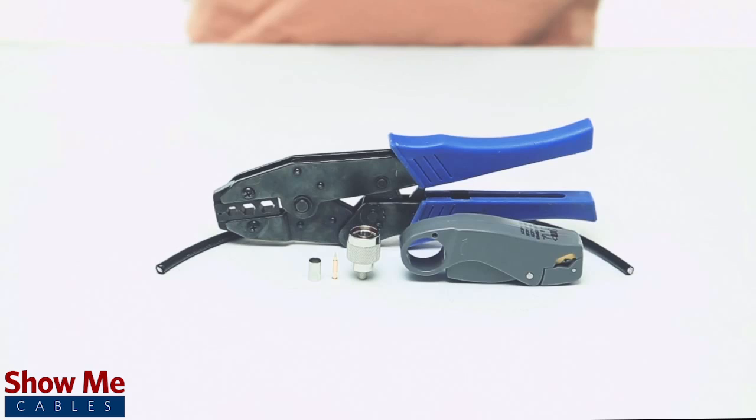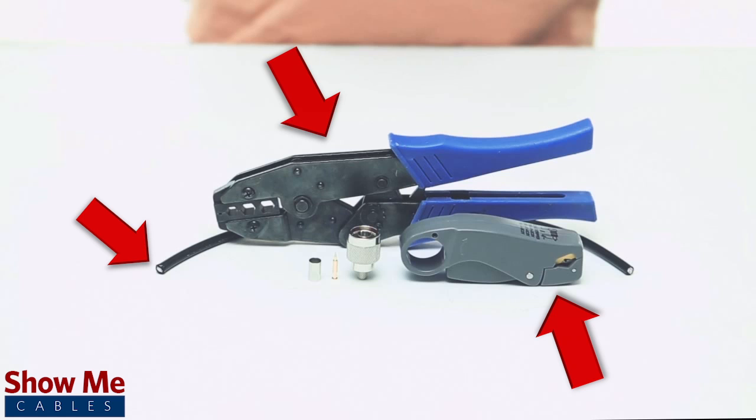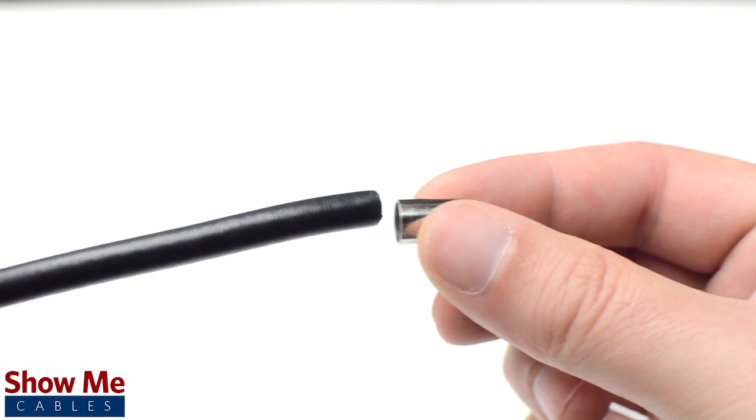For this installation you will need LMR200 cable, a strip tool, a crimp tool, and the crimp connector. Start by inserting the ferrule over the jacket.